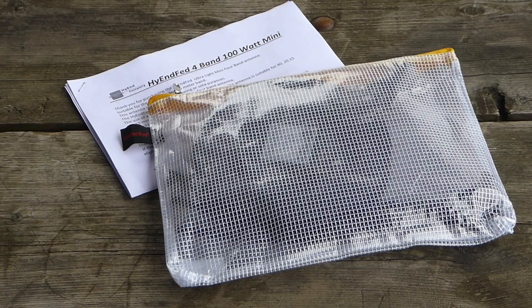Recently, Ron sent me a new model to test. In this pouch is their Portable Ultralight Mini High-End Fed antenna. Like several of their other models, the Portable Ultralight Mini covers all or part of 40m, 20m, 15m, and 10m without the need of a tuner or counterpoise. What makes this model stand out from the others is its extremely compact size. Let's take the antenna out of the pouch and see what Ron and Rob have come up with.